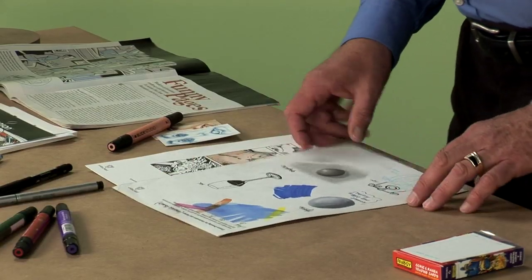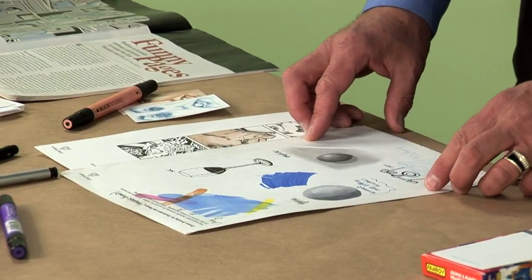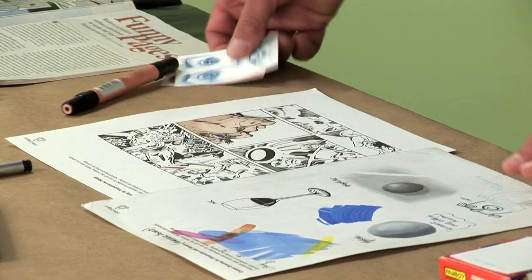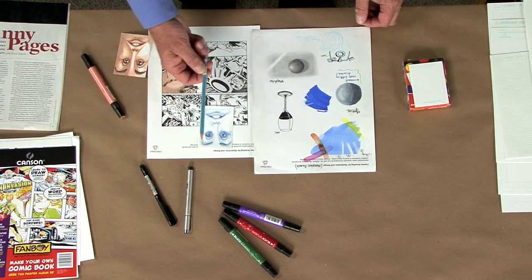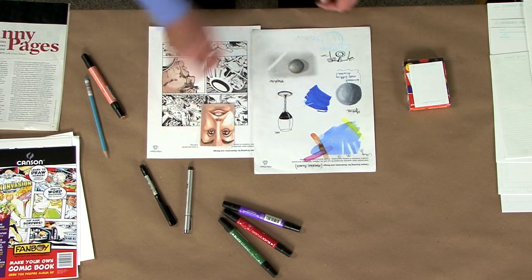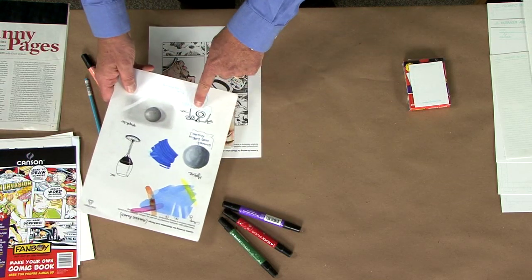With all that said, let's look at this sheet of Fanboy paper. We can see from the ink to the marker to the graphite. One of the things that artists do is they start out their renderings with a non-photo blue pencil, as we see here in this illustration. From there the artist will start their marker rendering or begin inking.